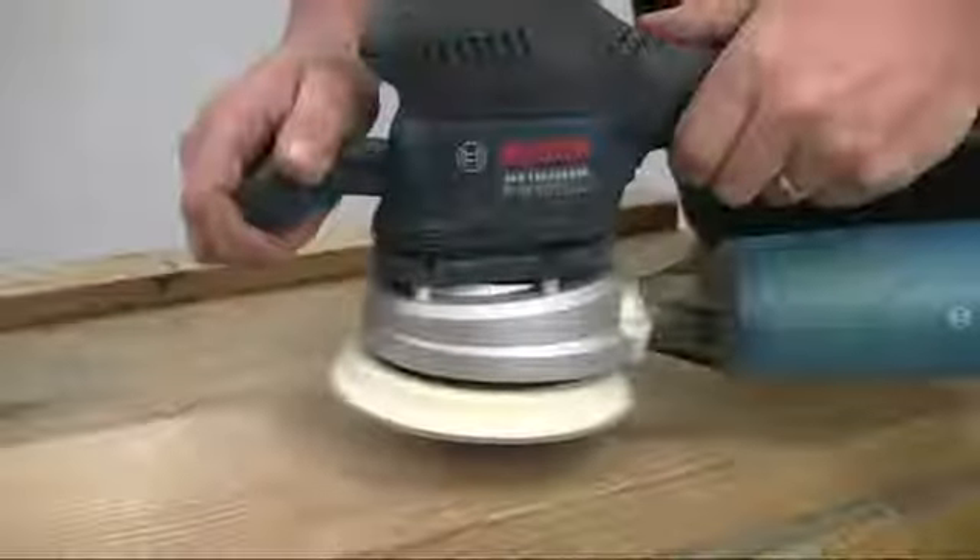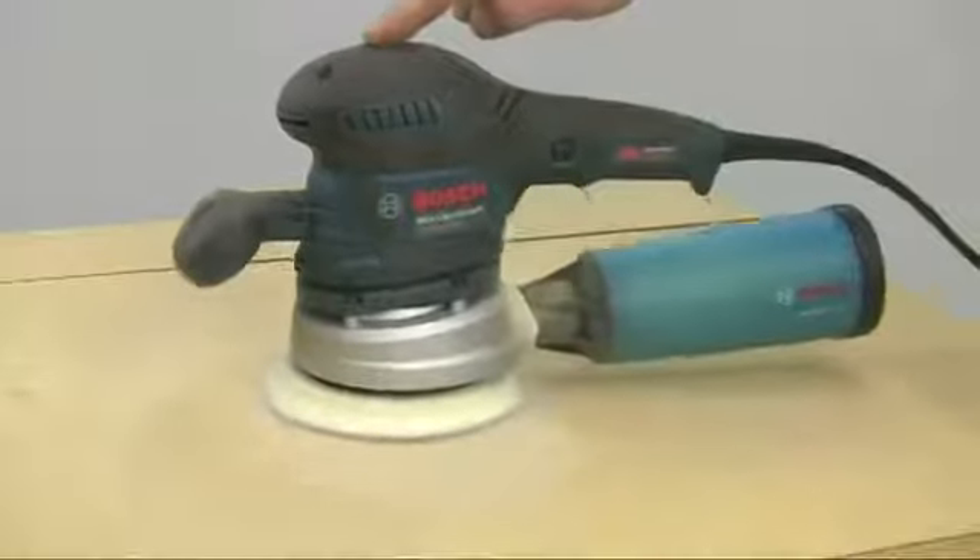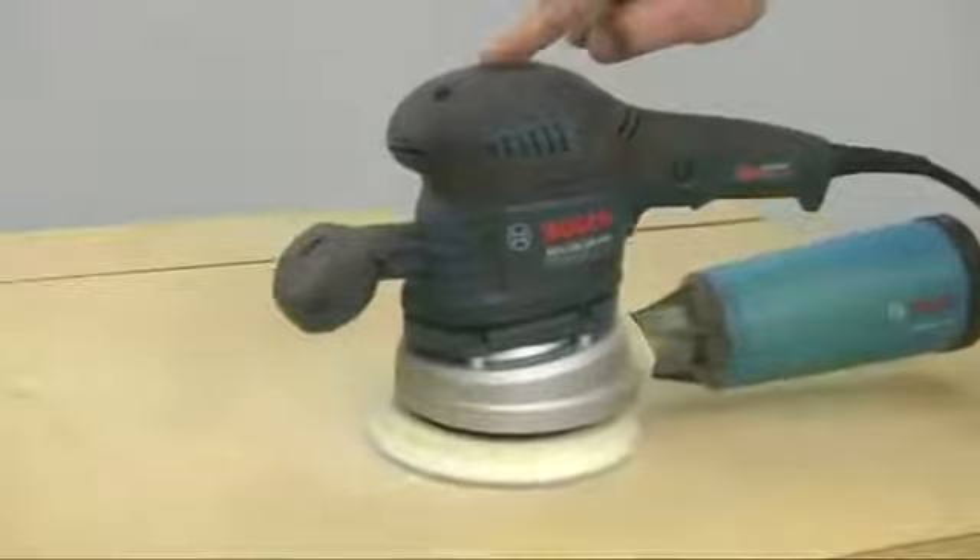An integrated brake slows down the sanding pad when you switch off, so you can put it down quickly. The most impressive feature of this sander is its low level of vibration.